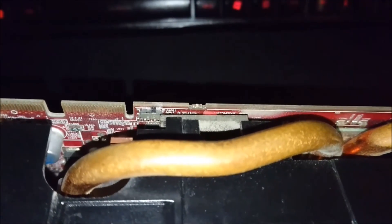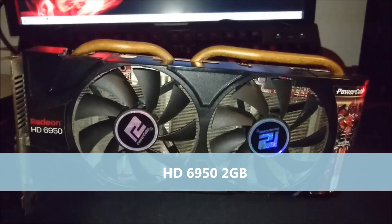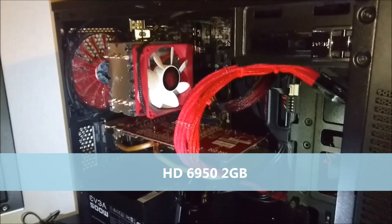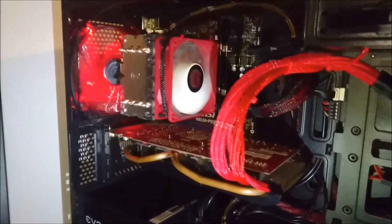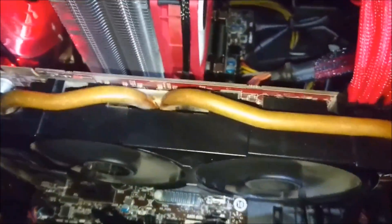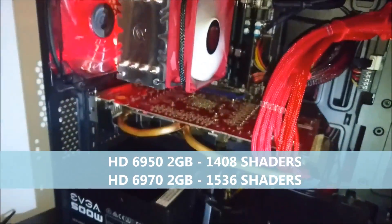I've also reflashed one of those BIOS chips to become an HD6970. The HD6950 was a little bit special back in the day, because unlike most GPUs where a manufacturer will fuse some cores to downgrade performance for a lower price point, the HD6950 was essentially an HD6970 with a different BIOS. All the architecture is in the card, but AMD used a BIOS that only lets it use 1408 shaders instead of the HD6970's 1536.